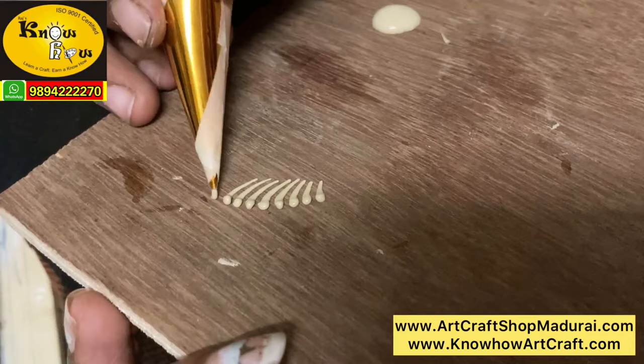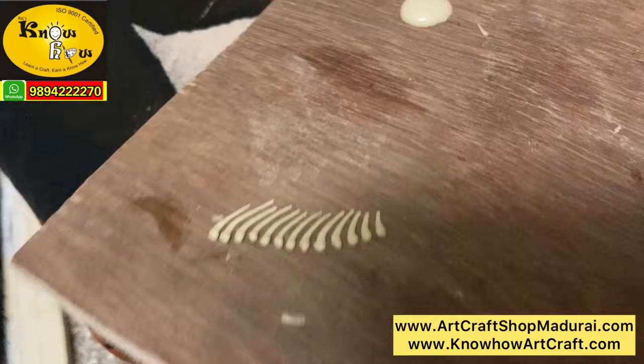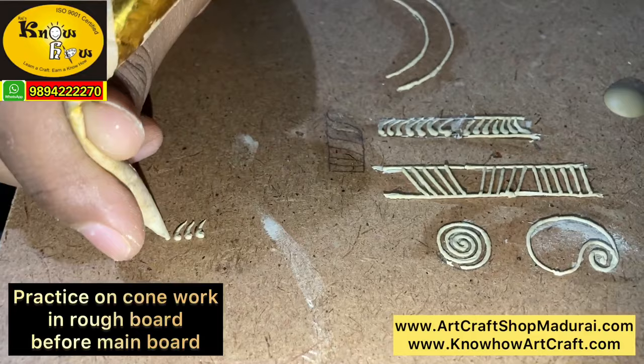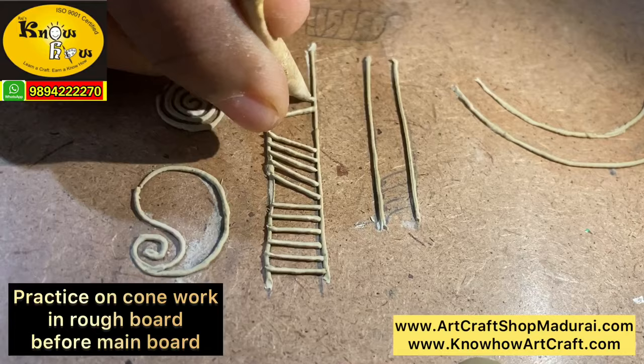This is the 2 to 1 ratio design cone. You can easily draw circles, commas, lines, straight lines, and also ovals — all other designs using this design cone. If the arabic gum consistency is watery, you can add a few drops of Fevicol mixed water. You can see how the design cone is giving very good results.